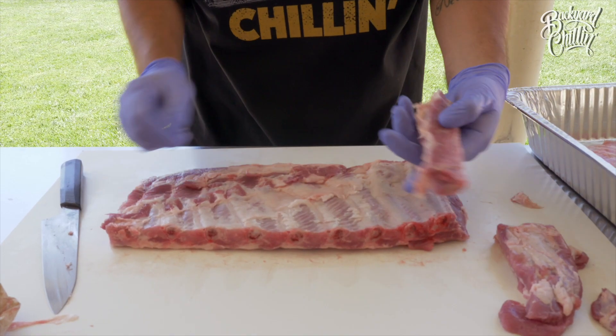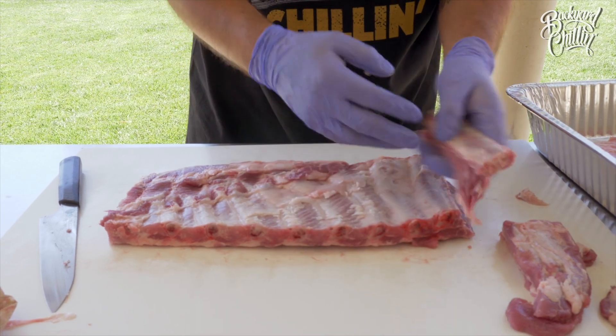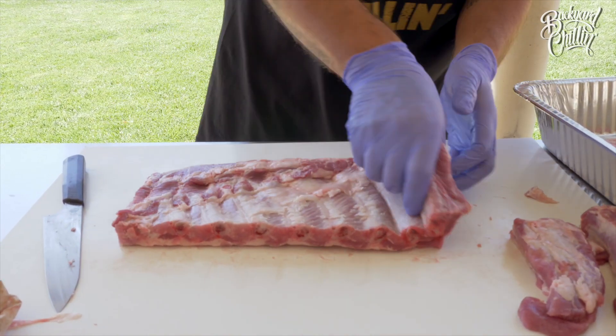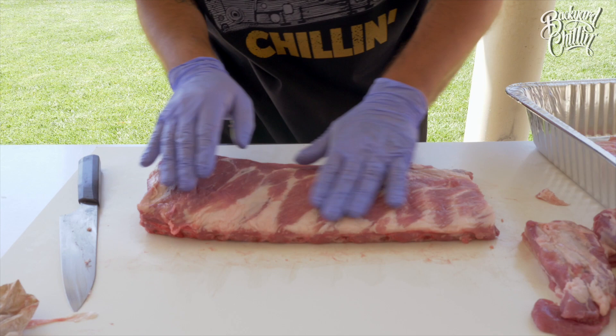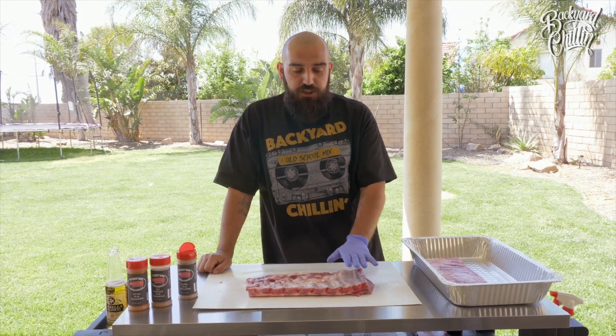We went ahead and cut this part off because, as you can see here, it's inedible — no one's going to be able to eat that. More square right there and we have all the meatier parts right there. What we're going to do first is season the bottom of the ribs so we can let that marinate.